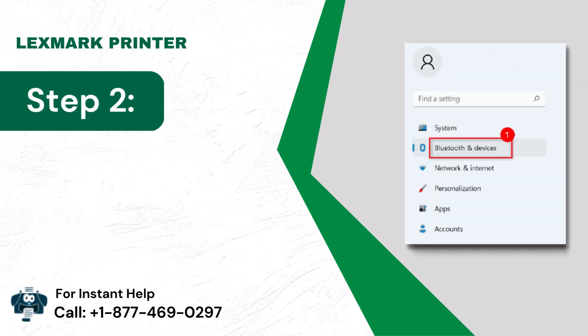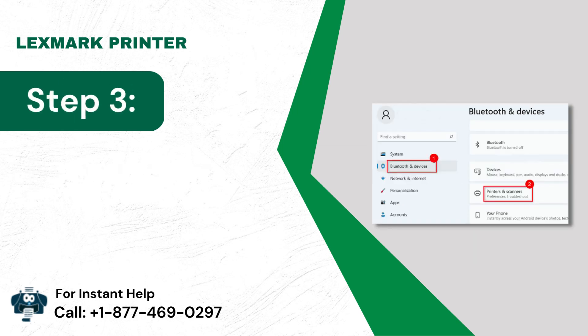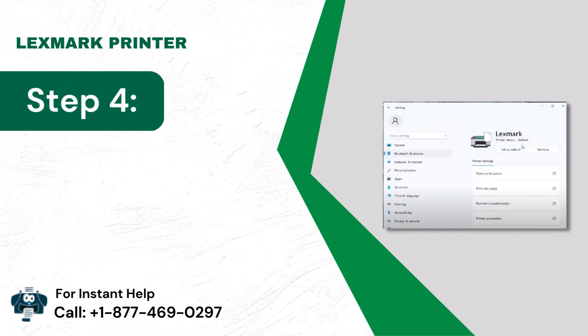Step 2: Go to the Bluetooth and Devices option. Step 3: Click the Printers and Scanners icon. Step 4: Now choose the device to Uninstall.